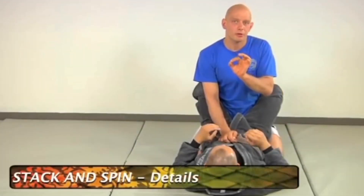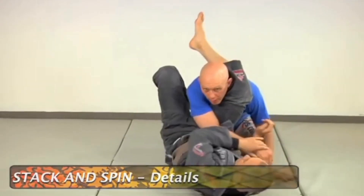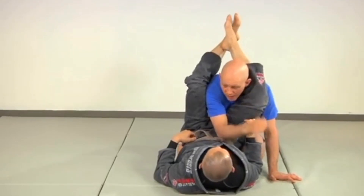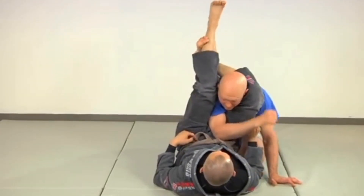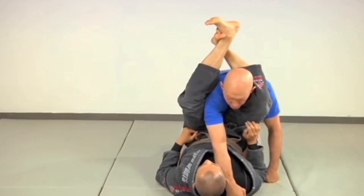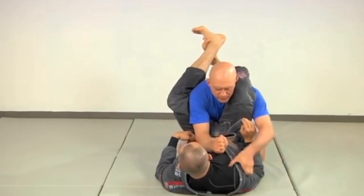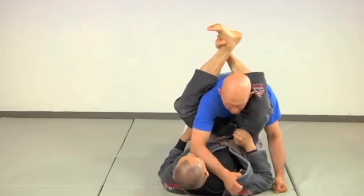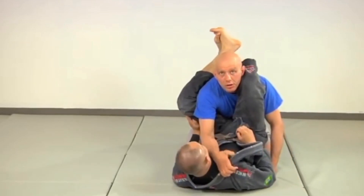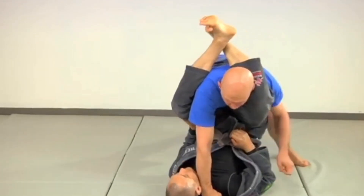Here are details to make this escape more effective. Use the hand of the arm that's trapped — it's inside his legs. Don't put it on the near side of the head; put it across the head. You'll find that easier most of the time anyway. If he's wearing a gi you can grab the lapel. If he's not wearing a gi, or you don't have time to fish for the lapel, just put your fists on the floor.